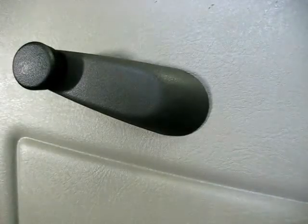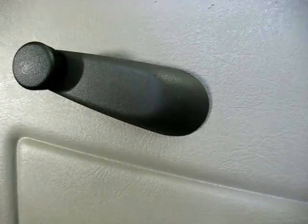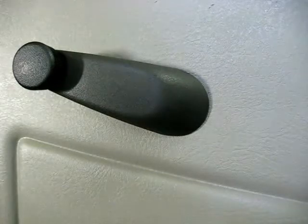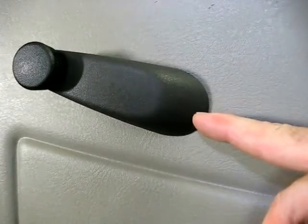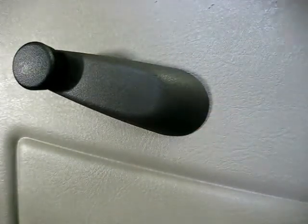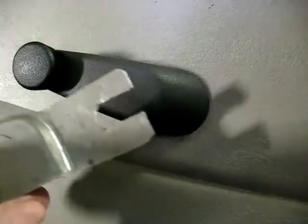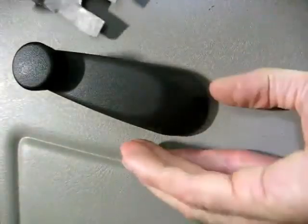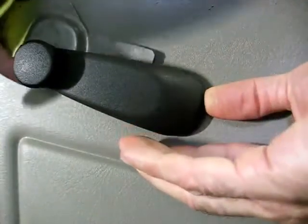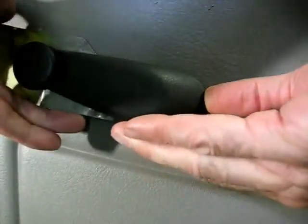Now this vehicle has crank-up windows, so the first thing we need to do is remove the window crank. There is a horseshoe clip underneath here that holds it on. You'll need a tool, something similar to this. And go right in here, in between that little thrust washer and the handle.